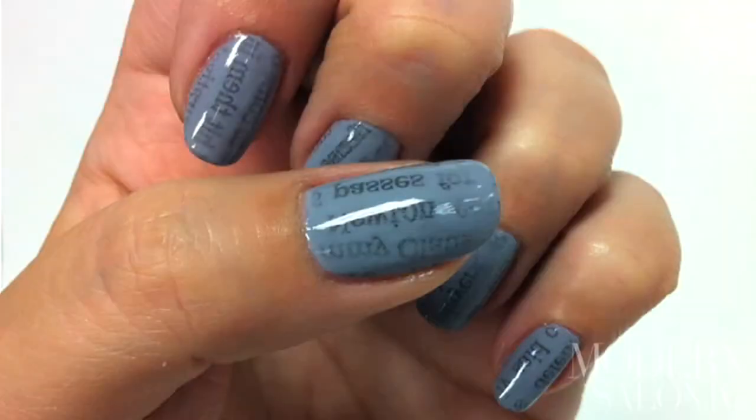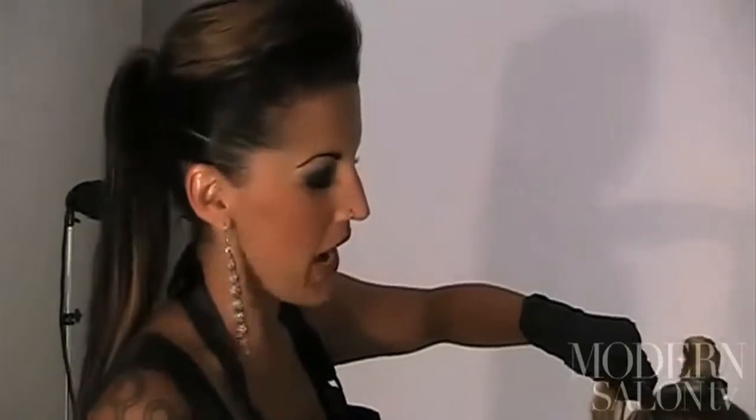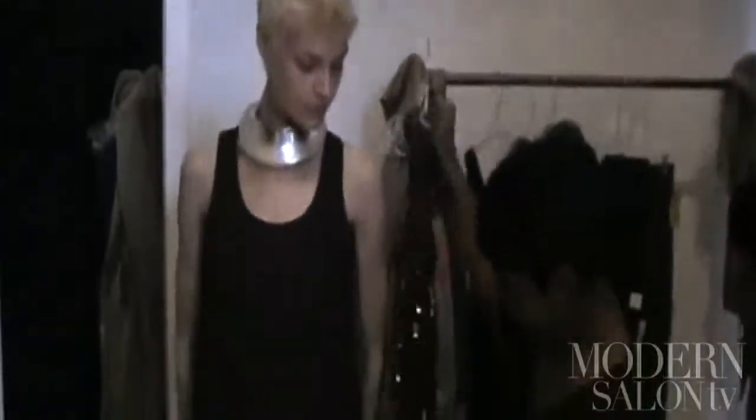On this episode: newspaper nails — we bring you the how-to. Color and style with Redken artist Leah Freeman. And Artist Session 8 — Modern is on scene with a sold-out crowd. When Modern posted about newspaper nails online, our Facebook fans went wild.